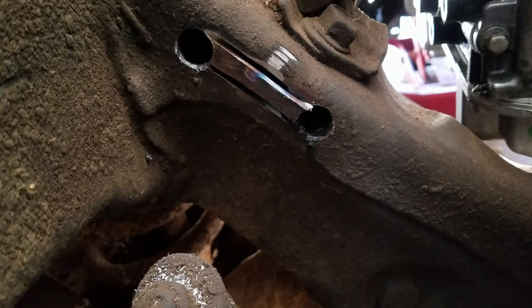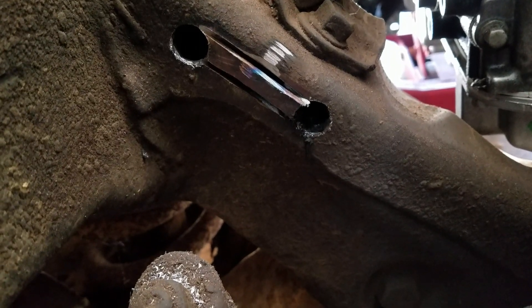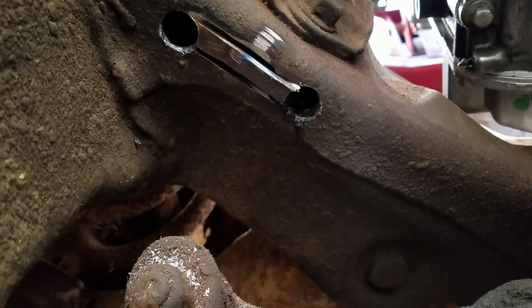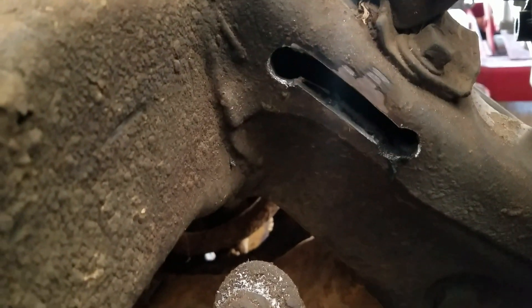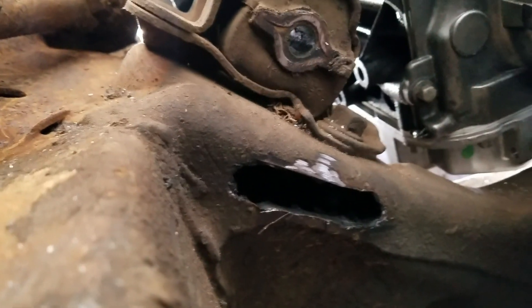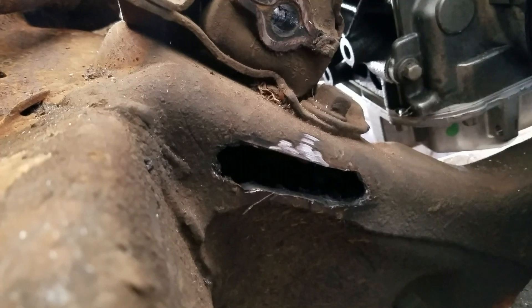It's almost cut all the way through. I'll take a grinding bit and clean that up a little bit. There you go — now we'll grind this clean just a little bit and we'll be able to get these bolts out of here. There it is all cleaned up.